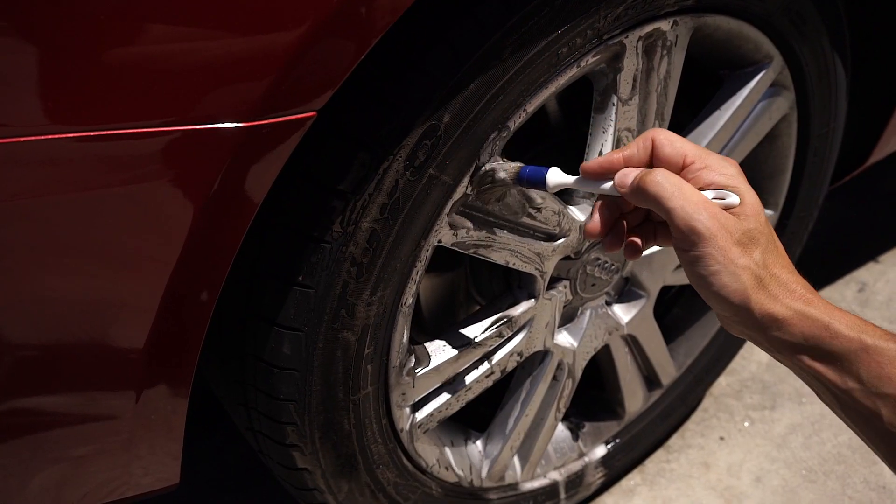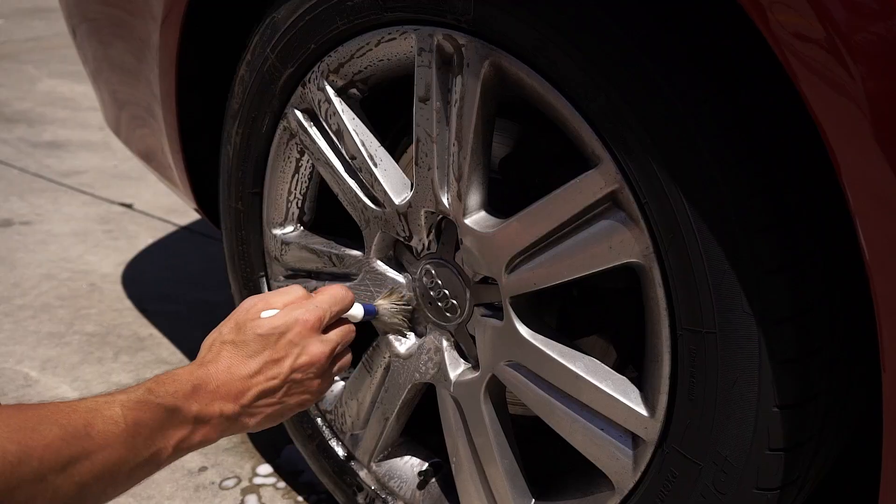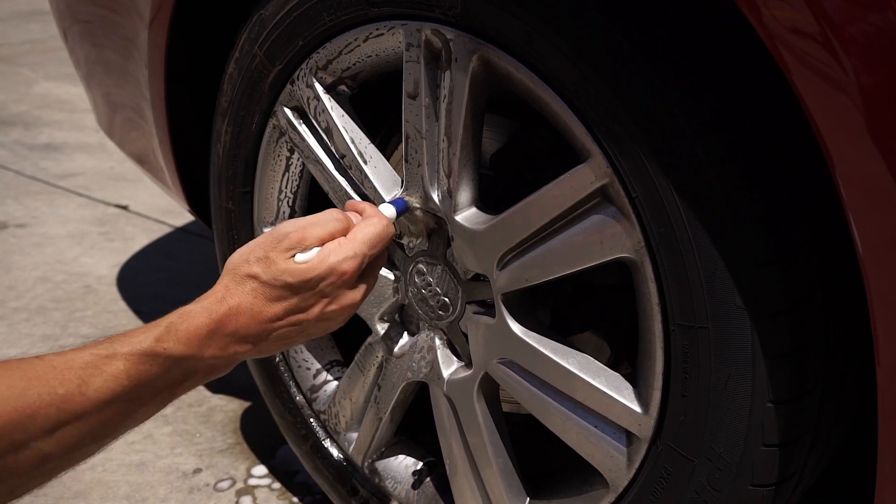To avoid having to clean your wheels regularly, you should use Autoglym Wheel Protector, which prevents the build up of brake dust and dirt.